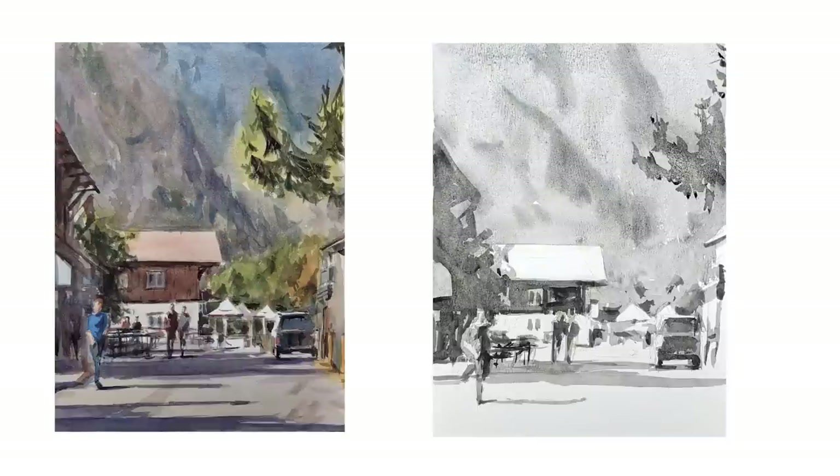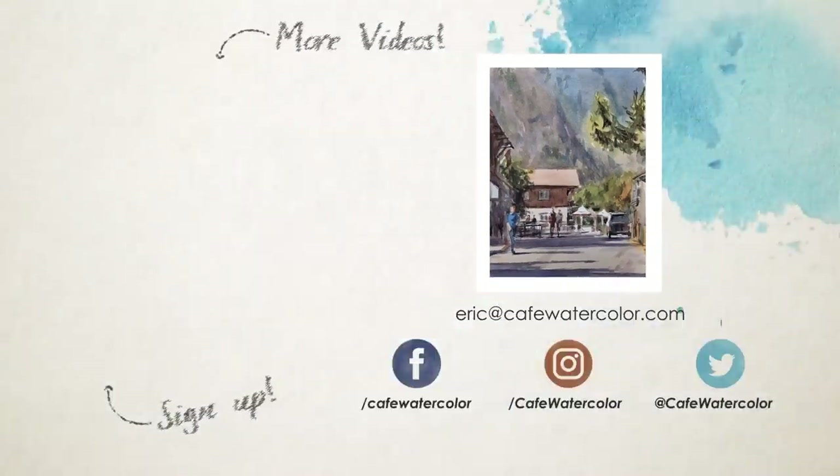Here's the finished painting side by side with the value study. So even though the whole video is sped up, you can see the whole process. I hope you like this painting and enjoy this painting demo. If you like this video, please like and subscribe. I recently reached 100,000 subscribers, so I really, really appreciate you. This is Eric from Cafe Watercolor — I will see you next time.